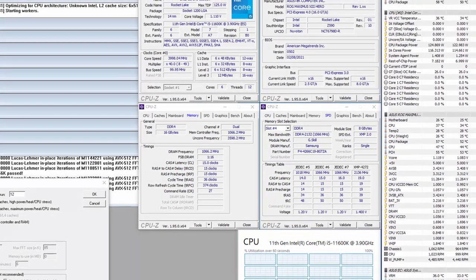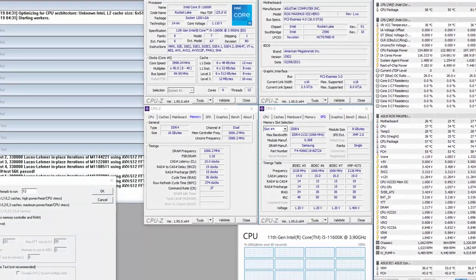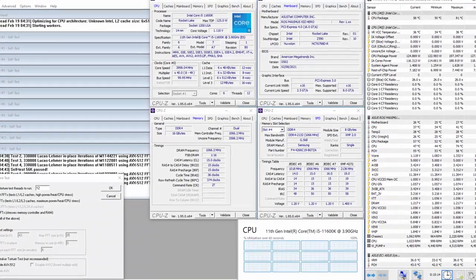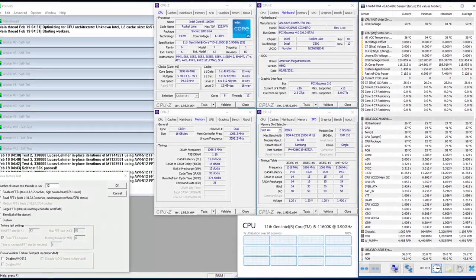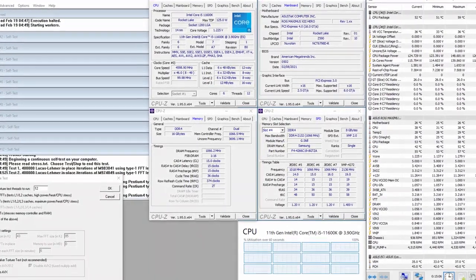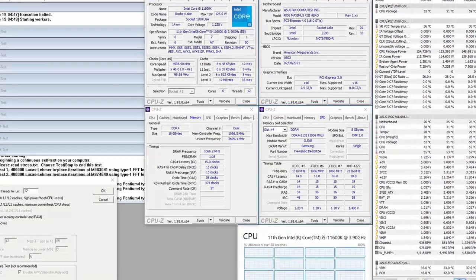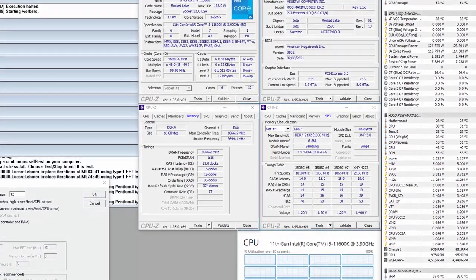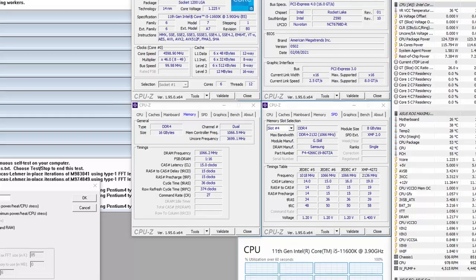When running Prime95 Small FFTs with AVX enabled, the CPU operates stably at 4.0 GHz with 1.124V. The average CPU temperature is 59°C, VRM temperature is 35°C, and water temperature is 25°C. The average CPU package power is 127W. With AVX disabled, the CPU operates stably at 4.4 GHz with 1.175V. The average CPU temperature is 53°C, VRM temperature is 35°C, water temperature is 26°C, and average CPU package power is 127W.